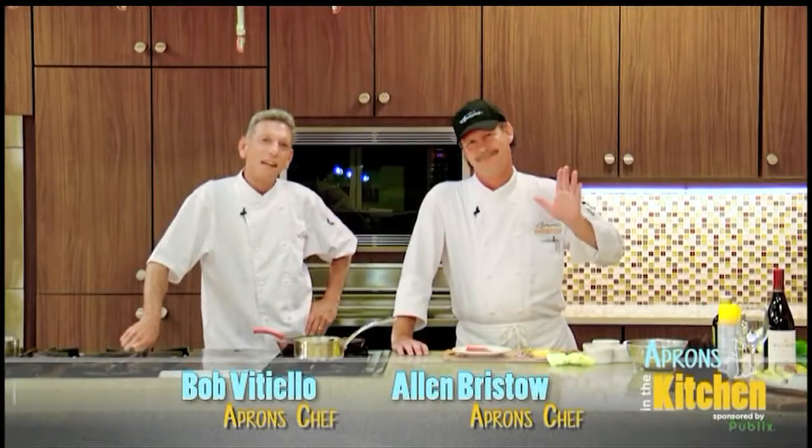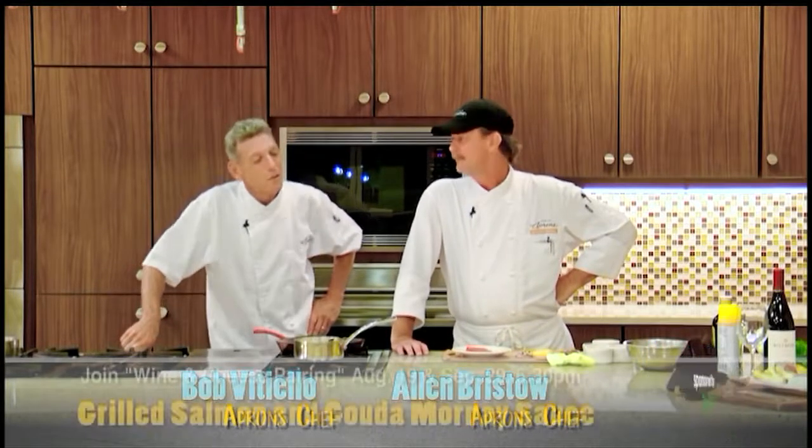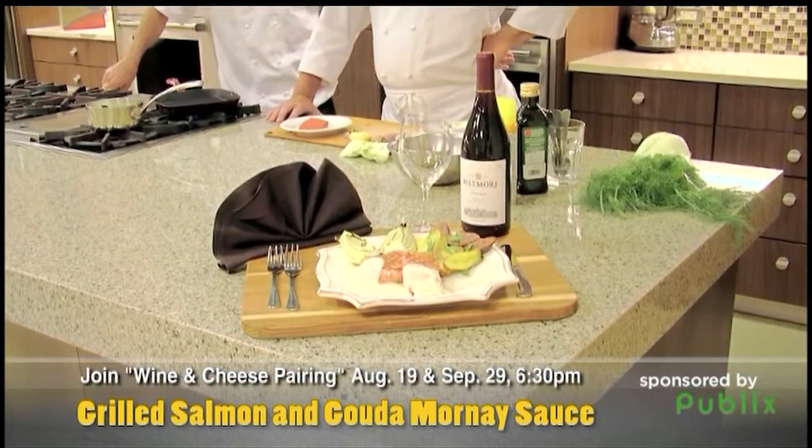Hey, how's everyone doing today? I'm Bob Vitello, this is Chef Alan Bristow. Alan's gonna do a cooking school recipe from our wine and dine cheese pairing class. What do we got going here?